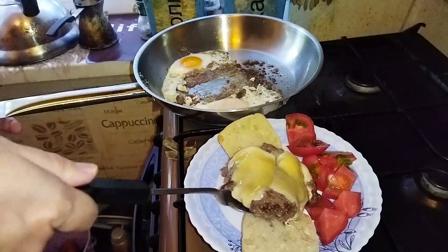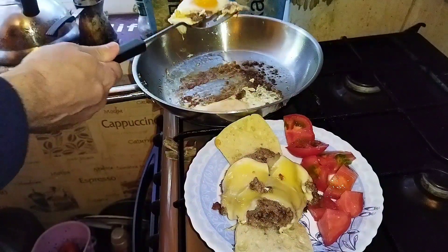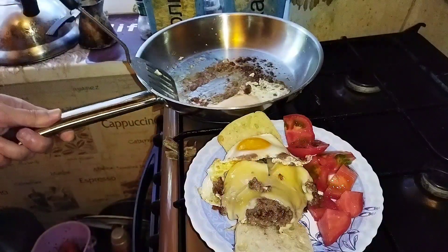Place it like this, in the middle, and the eggs on the sides.